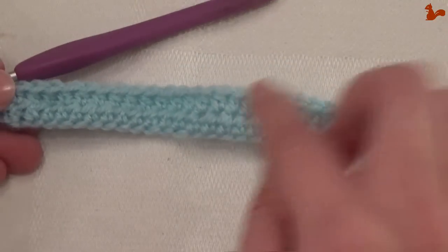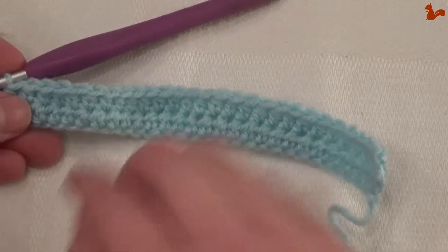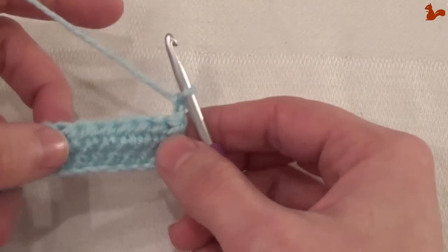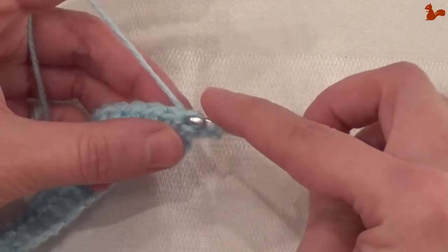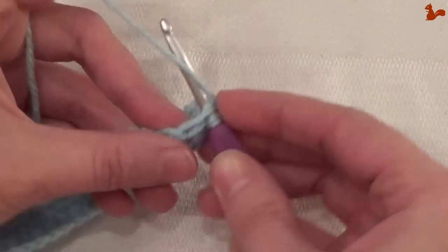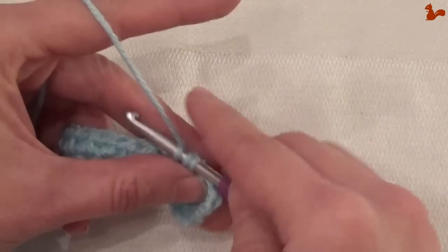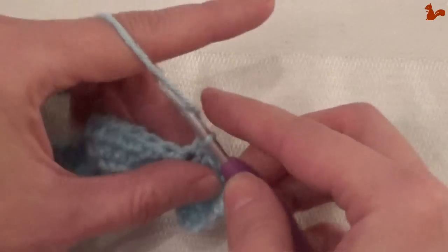What you've just done for row 2, you're going to repeat until you have done 22 rows in total. I'll show you the beginning of the row once more: chain 2, turn. For row 3, in the very first stitch work a half treble, and in each next stitch also, till you get to the end. I'll show you the end of row 3 once more as well as the start of row 4, then I'll make a jump in the video.